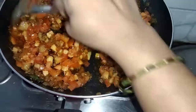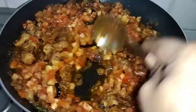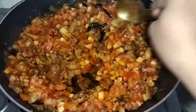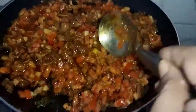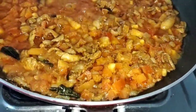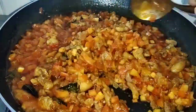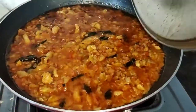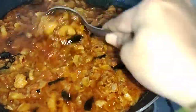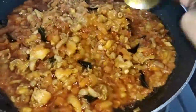I am going to add a little tomato sauce. I will add a little tomato sauce to finish.